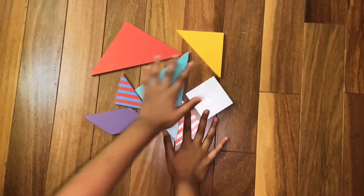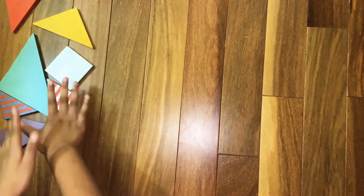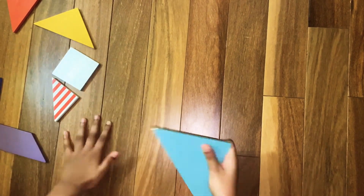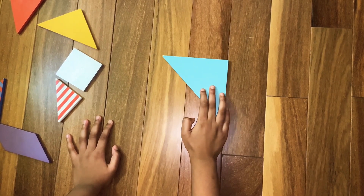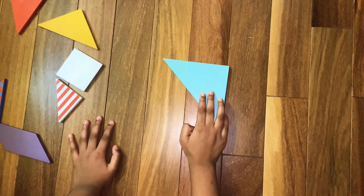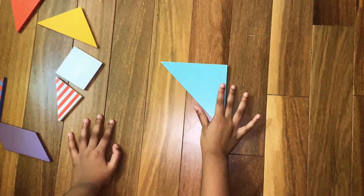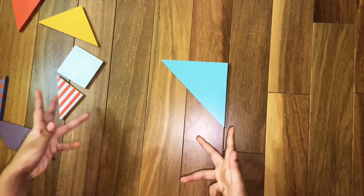To start off making the tiger, we are going to make the tiger's legs. For that we are going to need one of the big triangles. Assemble one of the big triangles like this. Now we're going to make a connection to the head and the legs of the tiger.